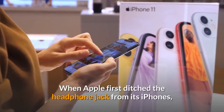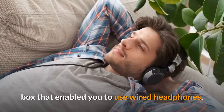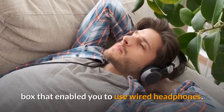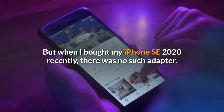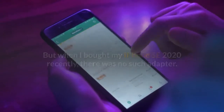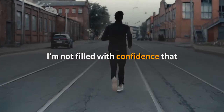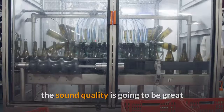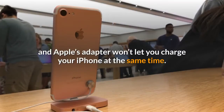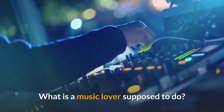When Apple first ditched the headphone jack from its iPhones, it used to include a little converter in the box that enabled you to use wired headphones. But when I bought my iPhone SE 2020 recently, there was no such adapter. And when an Apple accessory costs just nine dollars, I'm not filled with confidence that the sound quality is going to be great — and Apple's adapter won't let you charge your iPhone at the same time. What is a music lover supposed to do?